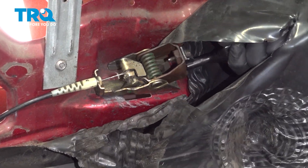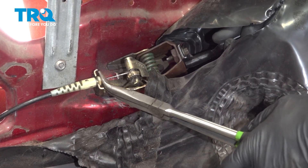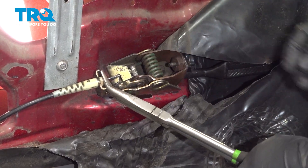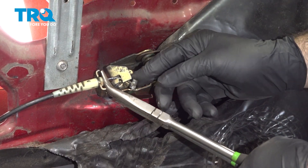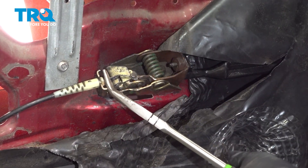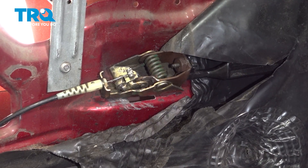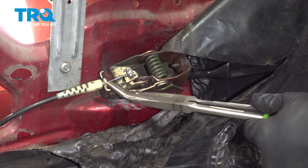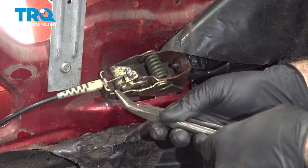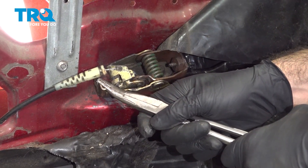We're going to start by pulling our handle up. We're going to grab a hold of that cable right there and press really tight. That allows us to take this end of the cable and work it right out, then release that cable. Next we're going to need to pop this white plastic piece out of this bracket.